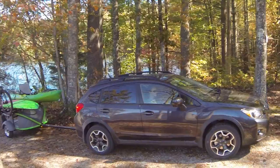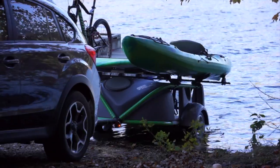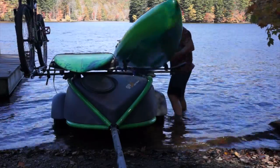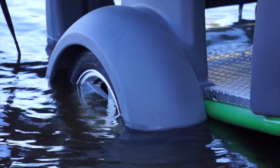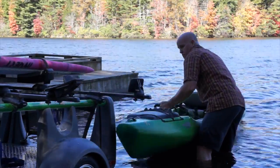So when you're loading a 120-pound fishing kayak and you don't want to hoist it up on top of an SUV, you just get it up to about thigh height, load it on there, and you can even wheel it right down into the water like a mini boat trailer.